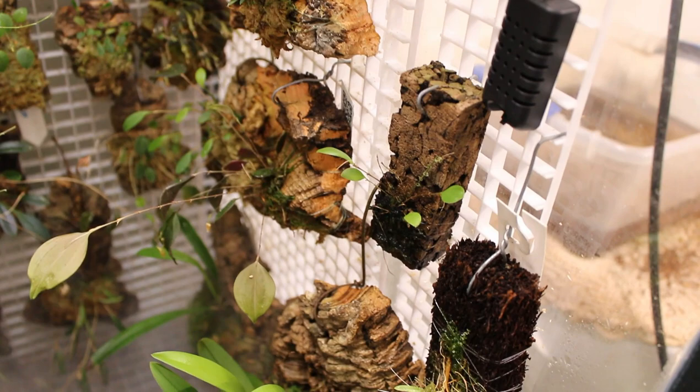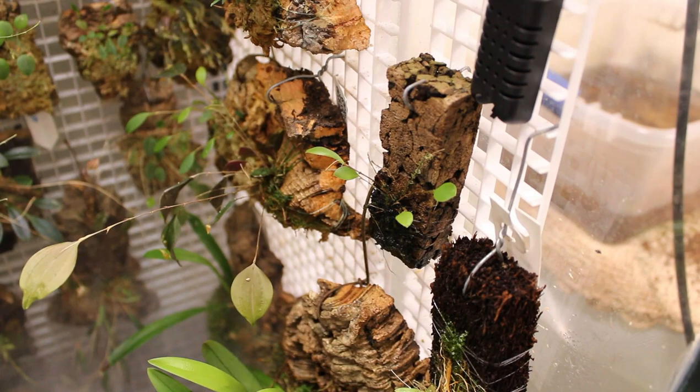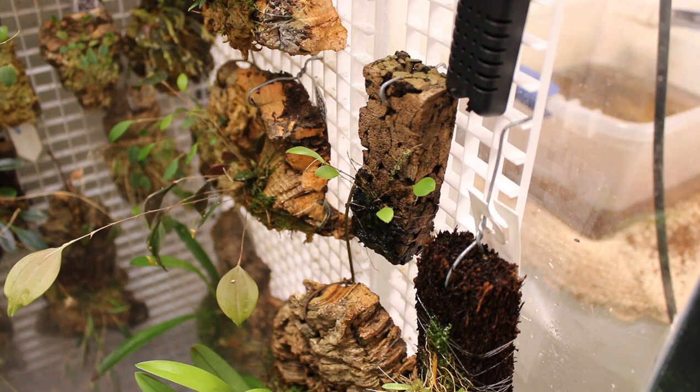Anyway, that is my unboxing for the day. Michael, thank you so very much — I do love me some Lepanthes. You will be the first to know once I can get this thing blooming. It shouldn't be too long. It is an intermediate to cool grower, so it is probably coming into its happiest time right now, and this tank's temperatures are dropping by the day with our seasonal change.